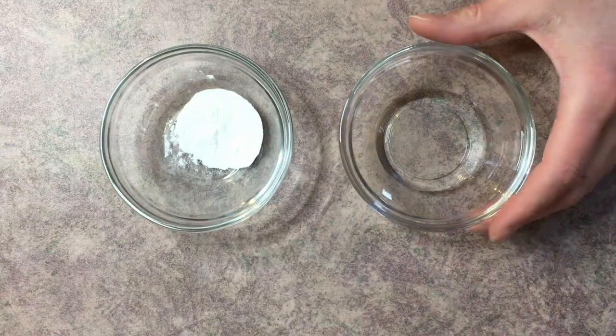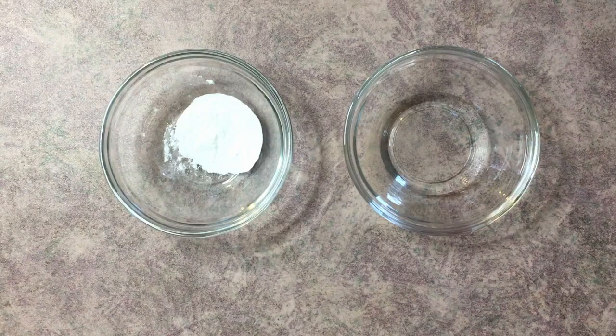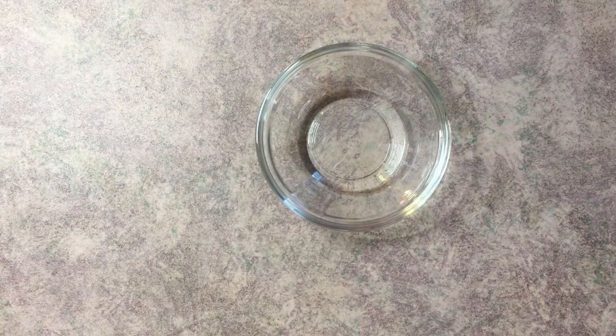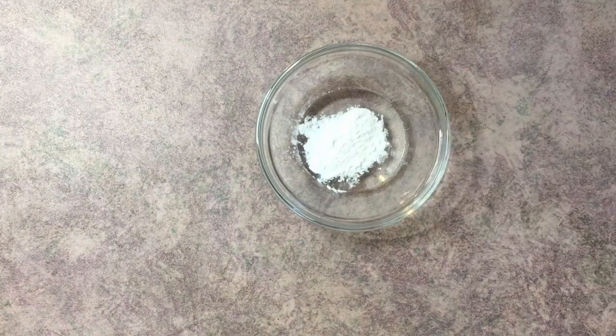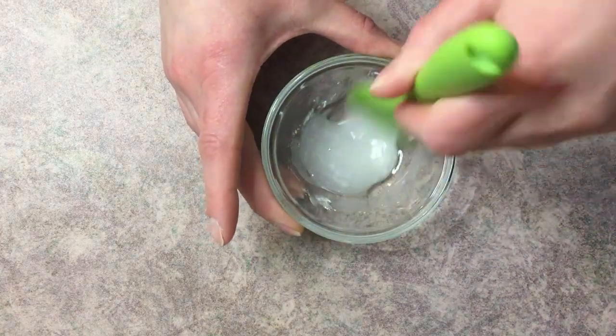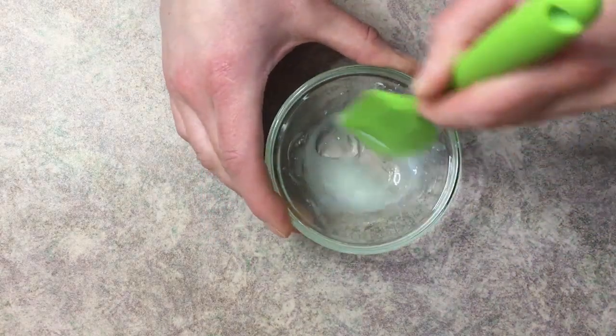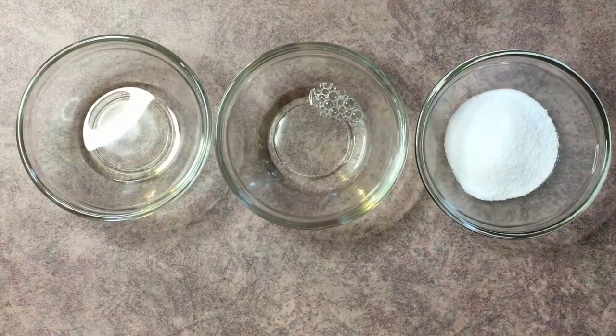Let's take a look at our Phase A ingredients. We have vegetable glycerin and xanthan gum — this is what's going to thicken our body wash. For Phase A, take your vegetable glycerin, add the xanthan gum, and mix them together very well. You have to mix it this way to make sure the xanthan gum gets wet before you put it into water.